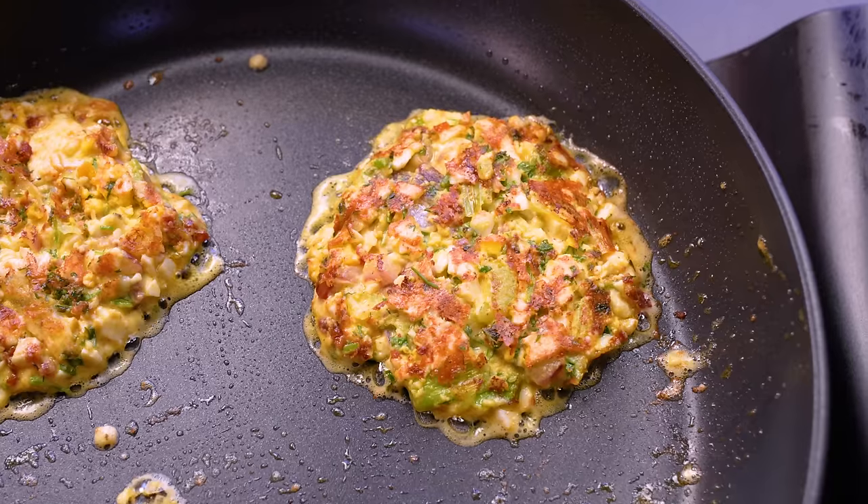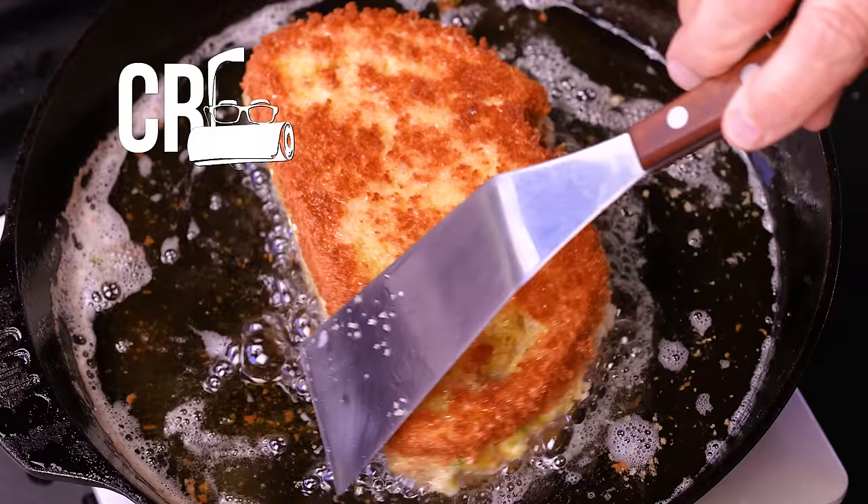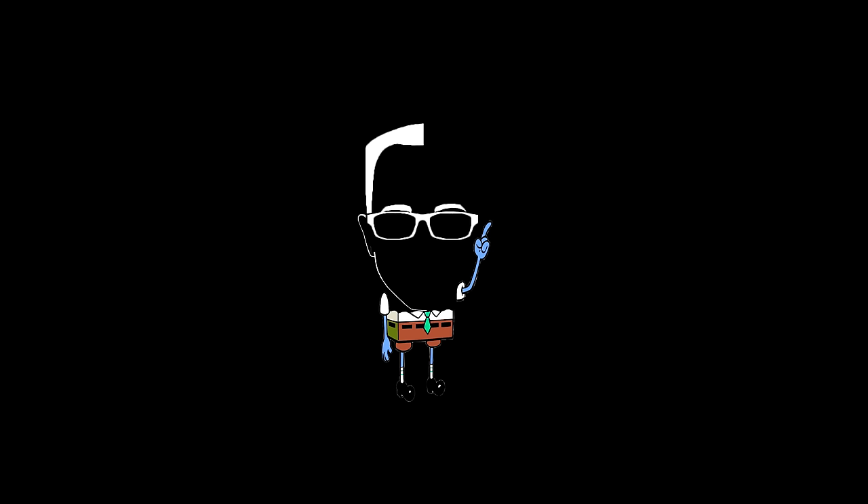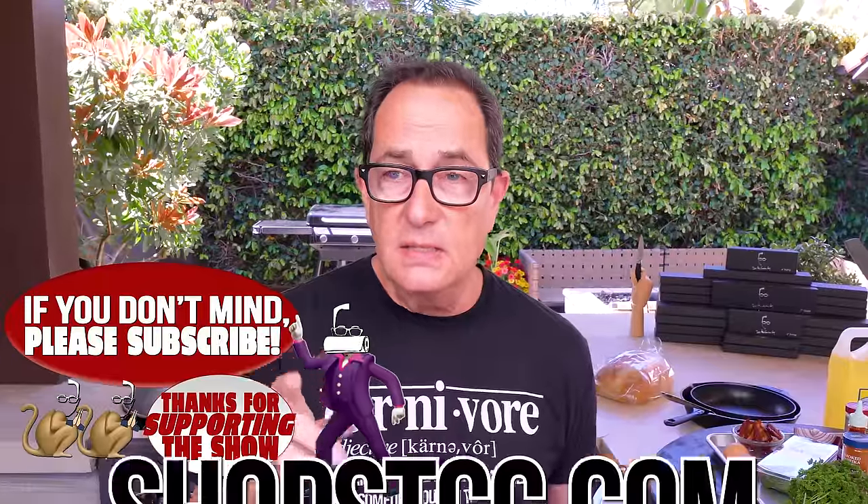I'm gonna ask you a question. Does the term crispy egg salad do anything for you? Because it did something for us — it made us go like this. What? Crispy egg salad? I've seen this and I've questioned it because I'm not sure that egg salad heated up is necessarily a good thing. The internet versions I've seen, people are like oh my god best thing ever, gotta make it, gotta make it, stand alone by itself. Your neighbors will love you. Your family will love you.